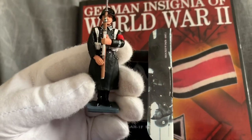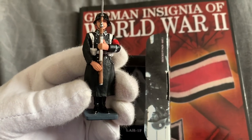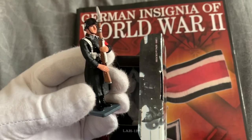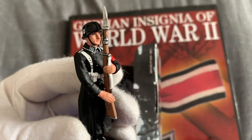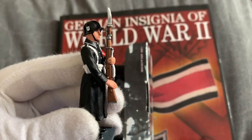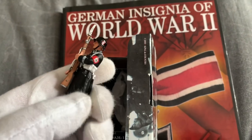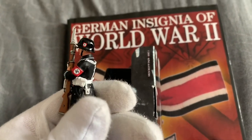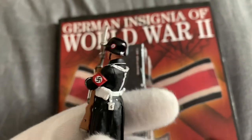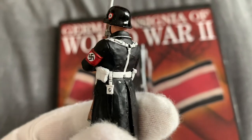Another nice one. This is the second one I've got of these now - they'll go by each side of a column that I'm gonna get. Like I said, they're always good detailed on these King and Country figures. Tag heels on the helmet, keen detail on the pouches.